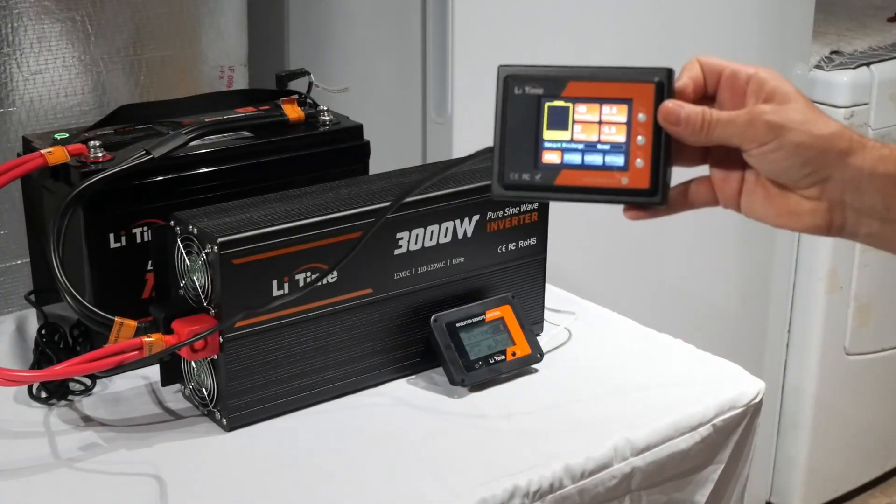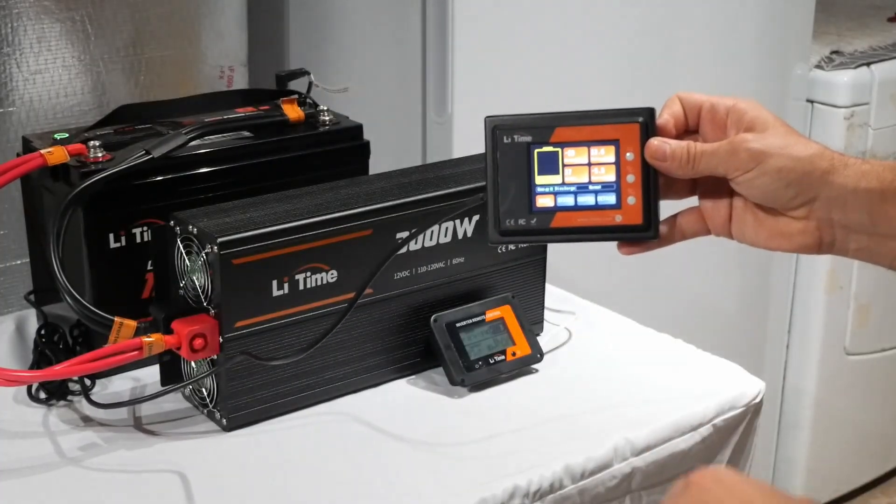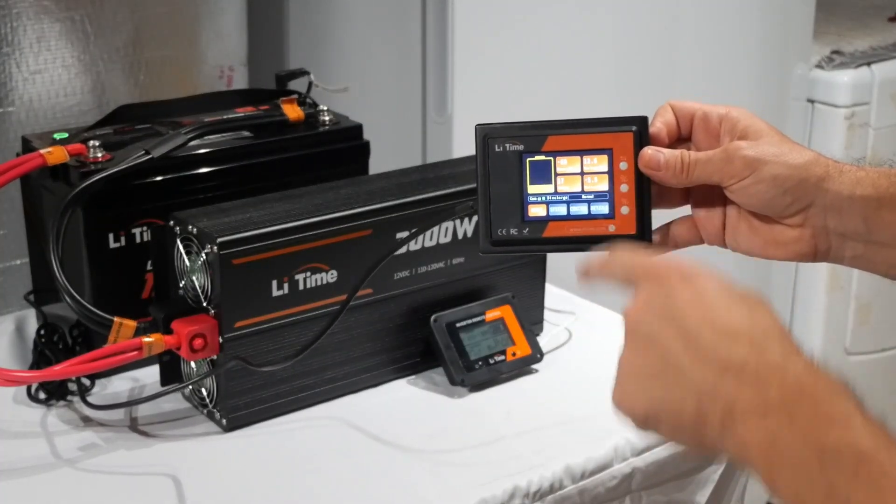I really like the monitor. I love how I can see the data without using the app, although the app is really handy as well.